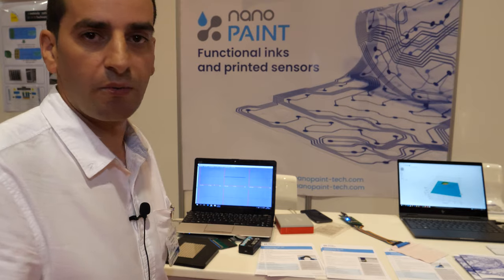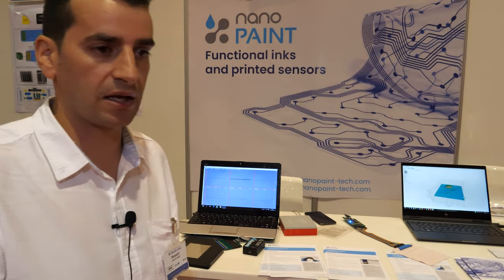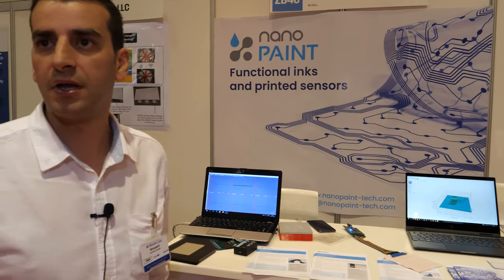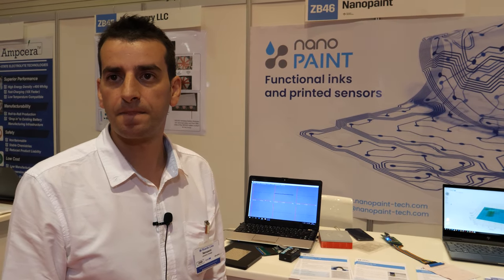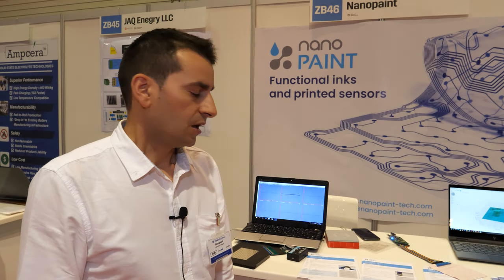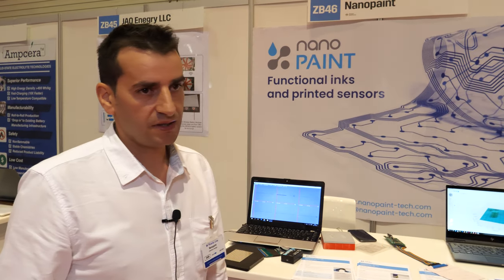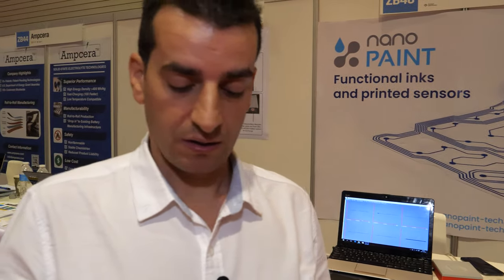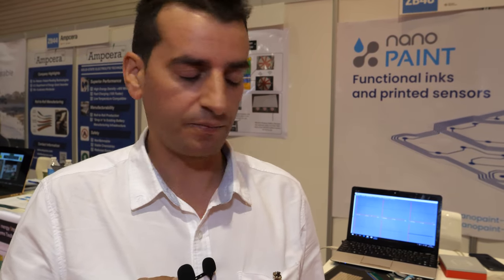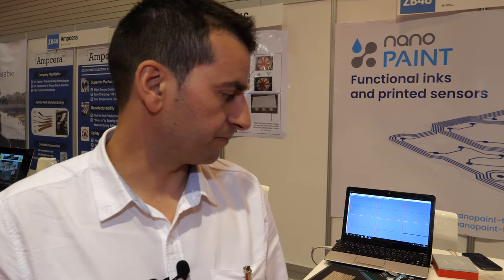We can use it in a robot — like in a prosthetic leg or arm, we can put the sensor around. Is your technology unique in the market? This technology is not found in the market. Right now I think we are a company that develops this kind of ink. We cannot find others than this one.